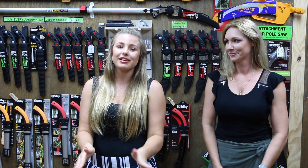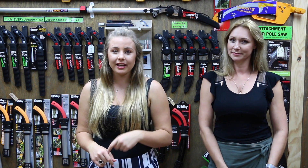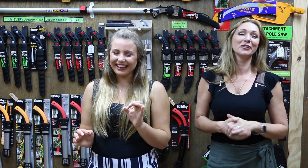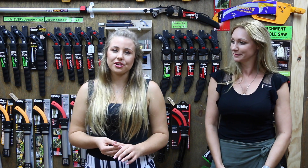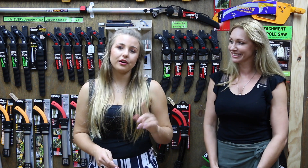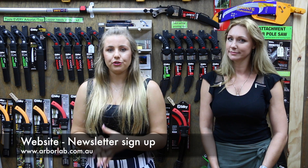We're not doing a giveaway this week — we thought we'd spice it up a little. Once a month we send out a newsletter with tips and tricks, anything new, and what's happening in the arborist and tree care world. We probably forget things in the weekly videos, so hopefully it's covered in that monthly email. To join the mailing list, send us an email at silkysaws@hotmail.com, message us on Facebook at Silky Saws Australia, or sign up on our website at www.arbalab.com.au — there's a newsletter sign-up section on the home page.